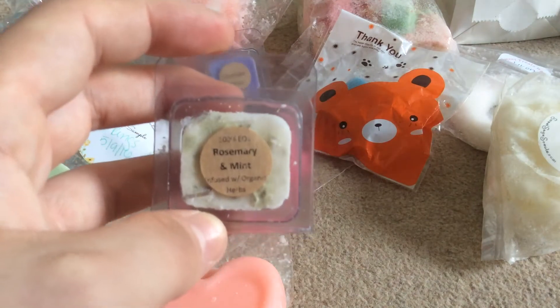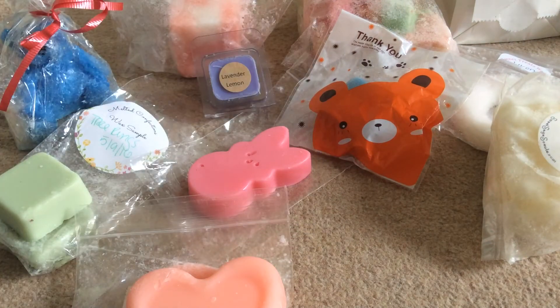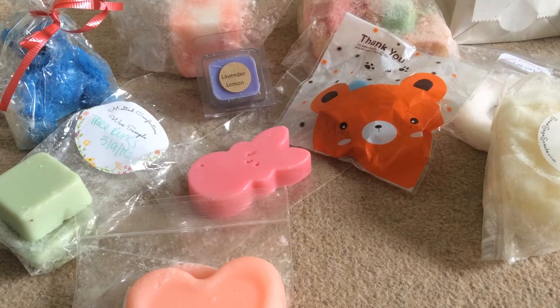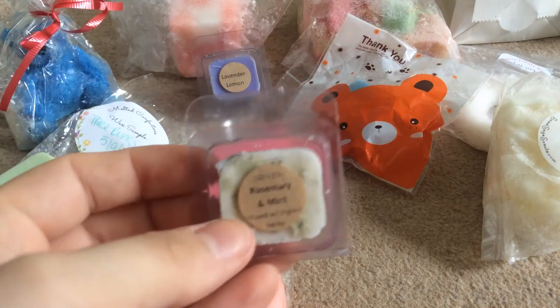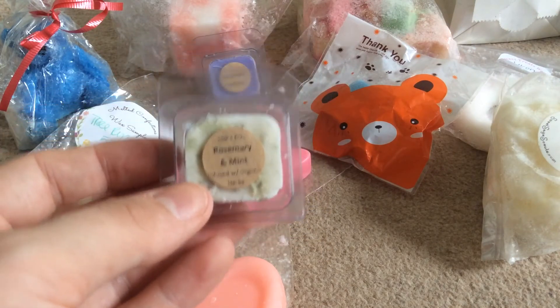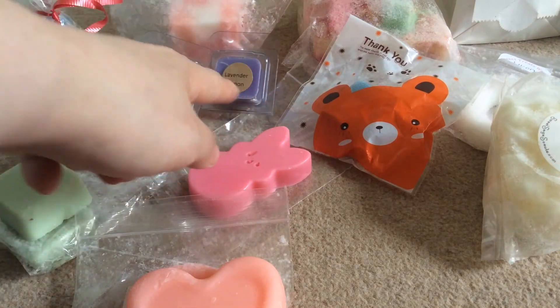And this one here is Rovamy Rint and that is infused with organic herbs. There are the herbs on top. You definitely get the mint — it hits you at the back of the throat. That one I'm definitely going to wait until I have a cold to melt, because I think it would just be overwhelming on a normal day. But it smells really nice and I definitely want to smell the lavender on top too.